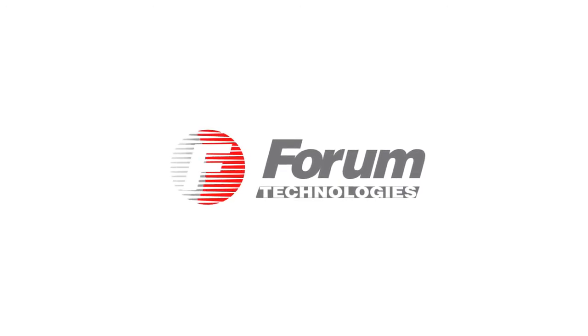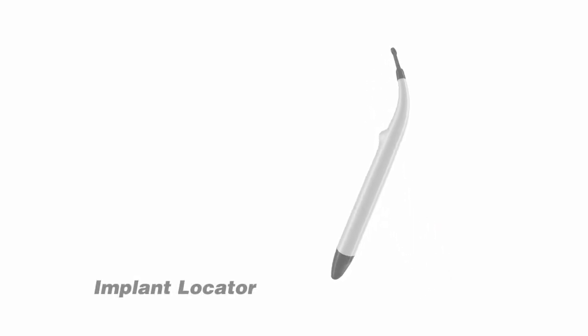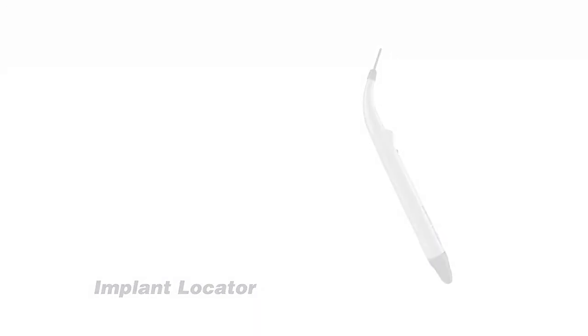Forum Technologies, a company with 30-year experience in development and manufacturing of electronic dental devices, introduces a solution to implant localization: the Implant Locator. Implant Locator allows accurate localization of implants covered by gum tissue during two-stage implantology.